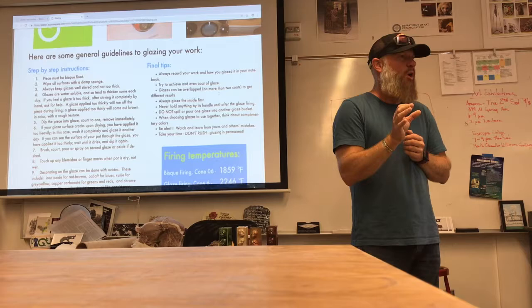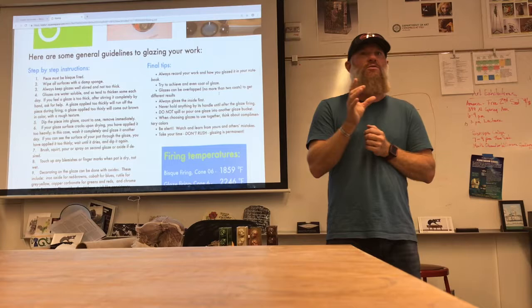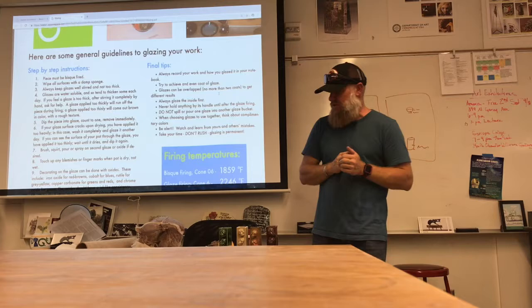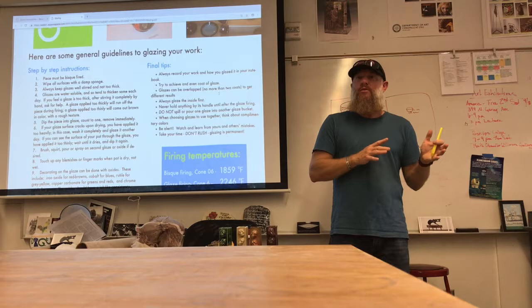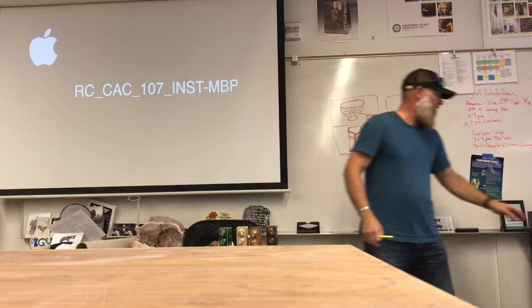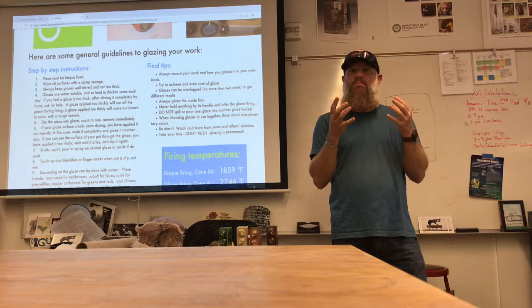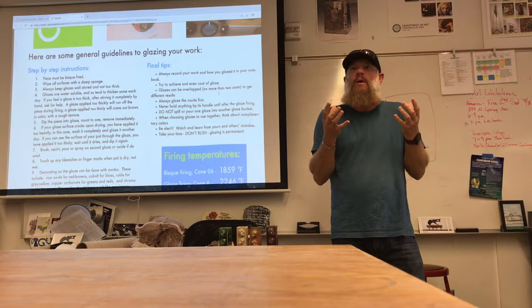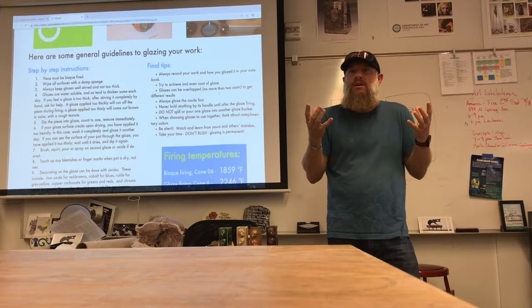If you want to put something over top of Shino, be careful — smaller amounts, and maybe do a test tile first. Take a piece you're not going to get graded on and try it first. We did have a student who was working primarily in Shinos trying different glazes over and underneath to find what surfaces he could come up with — some of it cracked heavily and made really nice surfaces, some cracked so heavily it had really sharp bits that looked almost scary.